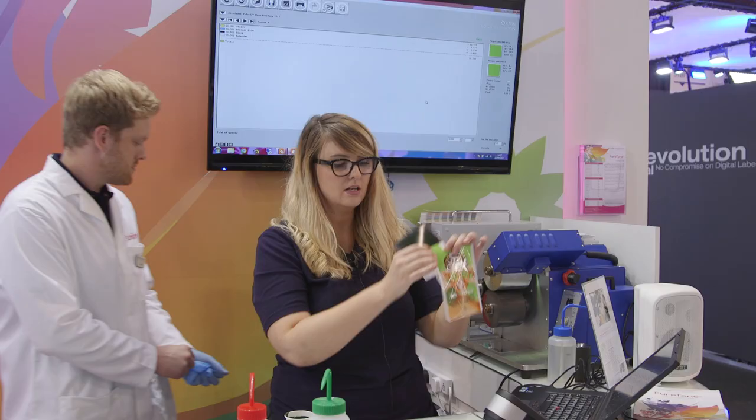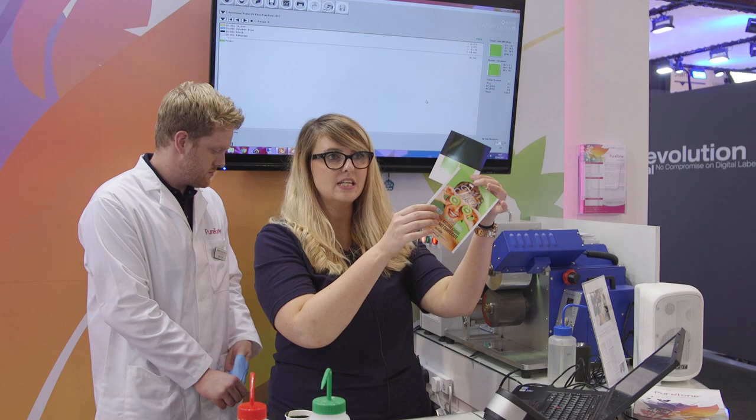What you're seeing now with the Pure Tone and the Pure Screen is just the tip of an iceberg. We really keep moving forward to make sure our customers are becoming more profitable. The more profitable they become by using Pulse, the more ink we will sell.